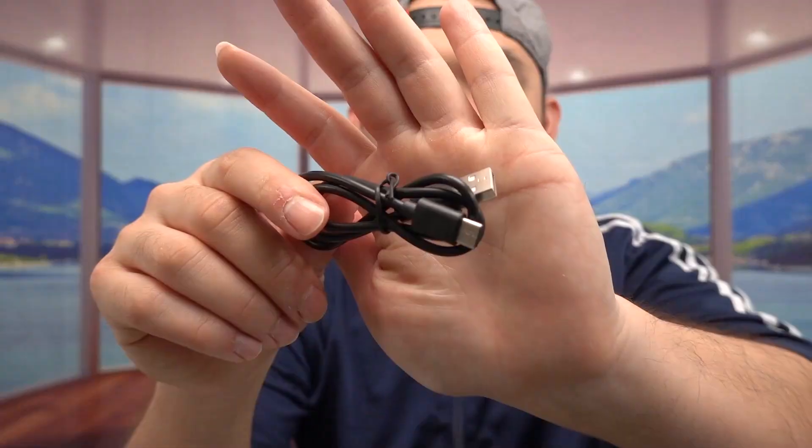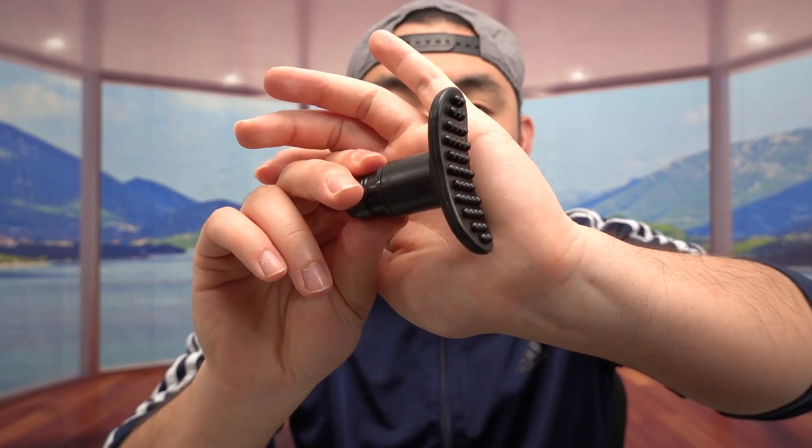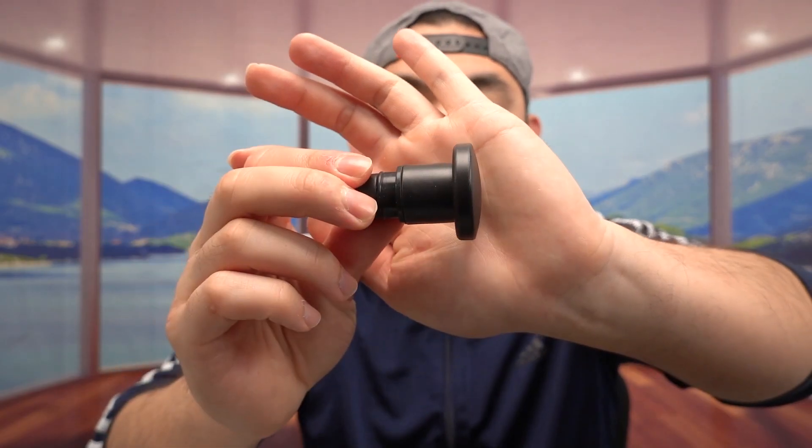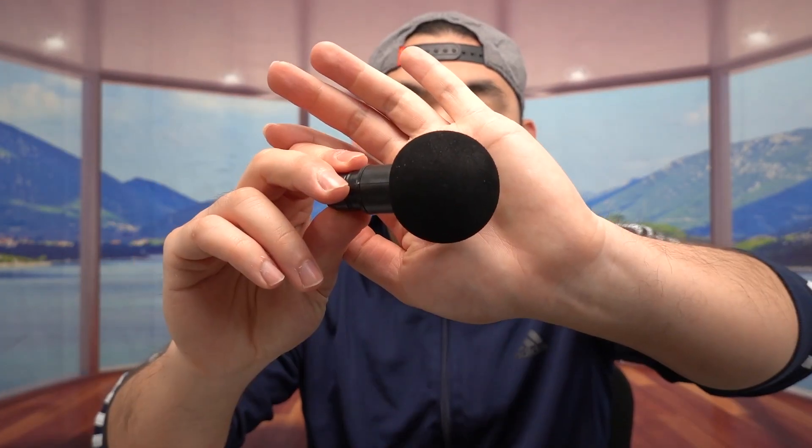And then right underneath that, we do have all different accessories. We do have the USB to USB cable for you guys to plug in to recharge it. Here is the first massage head, the second one, the third one, the fourth one, the fifth one, and number six. And then the very last thing inside is the actual massage gun.